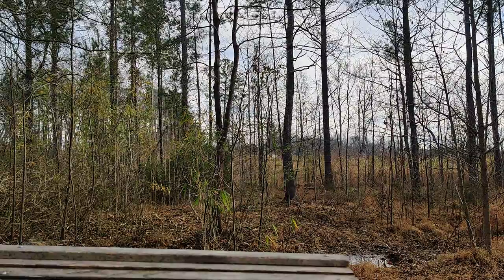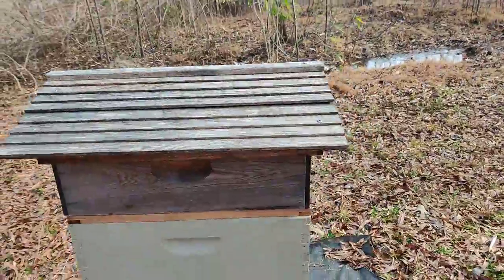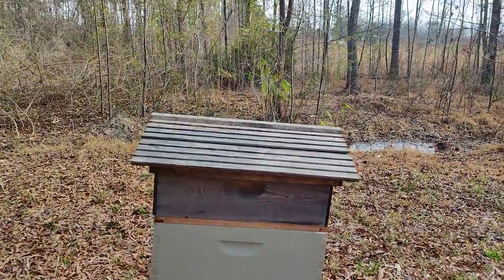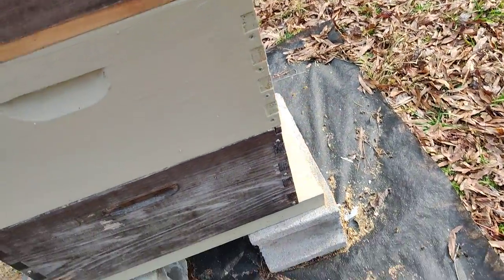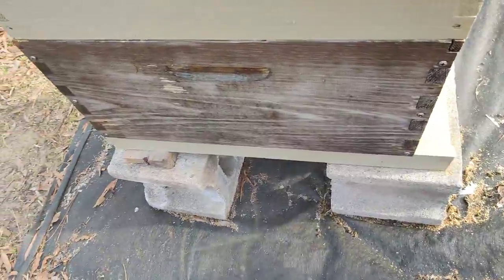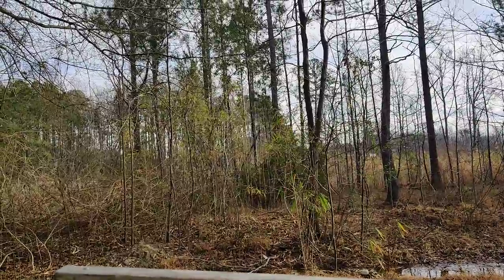So what I have here is my hive. There's actually nothing in the top super. I'm going to go ahead and give them some smoke. Basically the objective today is to put in some Apivar strips and check on the brood levels, see what's going on.